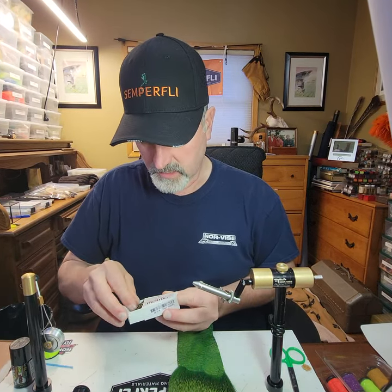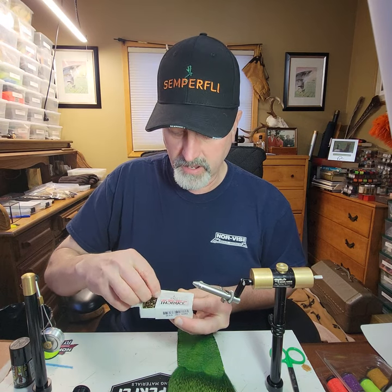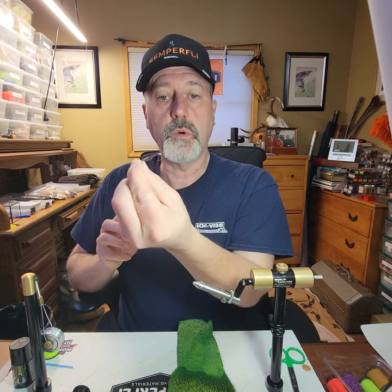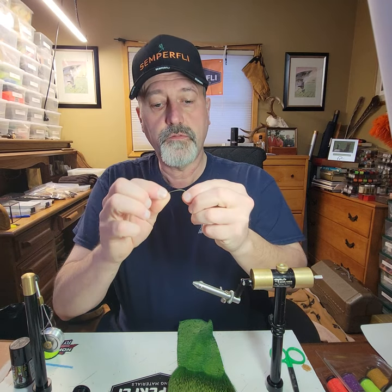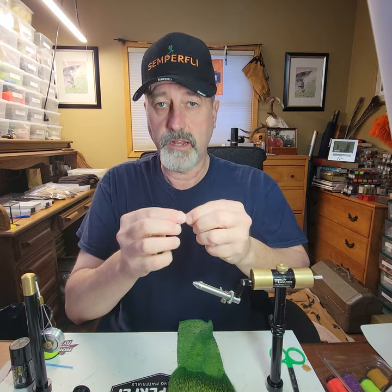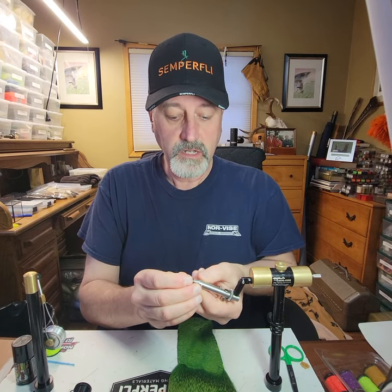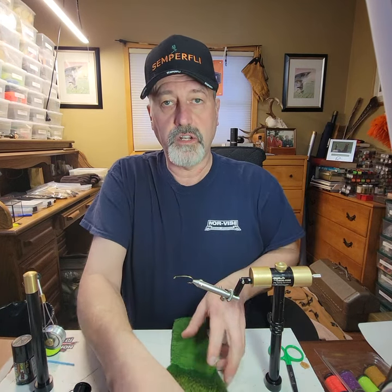The reason for using this hook is that it has a heavier shank. It's a heavier hook, so it's really strong, and because this fly is going to be fished wet, I love down-turned eyes.